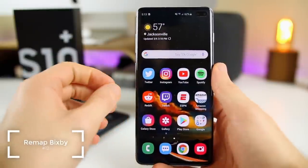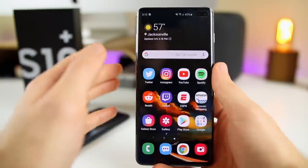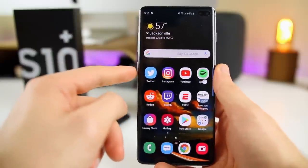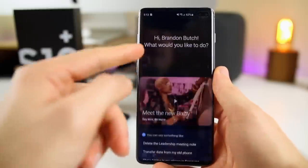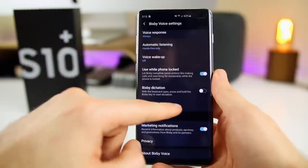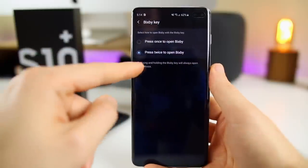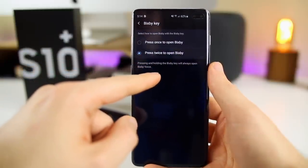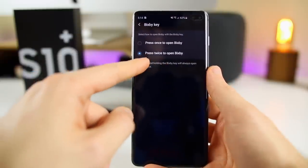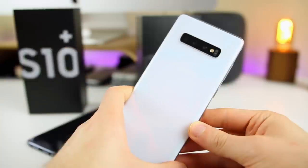The next thing I did on my S10 Plus was disable single pressing on the Bixby button so I don't accidentally press it. Nobody likes accidentally pressing the Bixby button — it's super annoying and happens all the time. Now if I press it, nothing happens, but if I double press it, that opens Bixby. To do this, go into Bixby, tap the three dots, go to Settings, then Bixby Key. You have the option to set it to press once or press twice to open Bixby. On the S10e you also get the option to open an application with a single press while double press opens Bixby. Definitely change this to double press to reduce accidental activations.